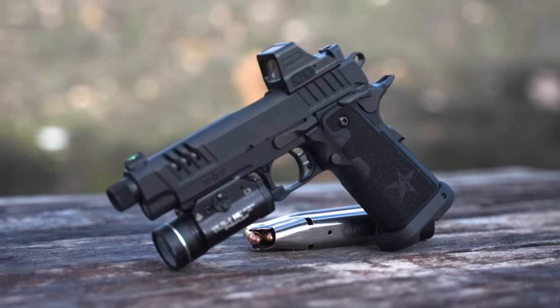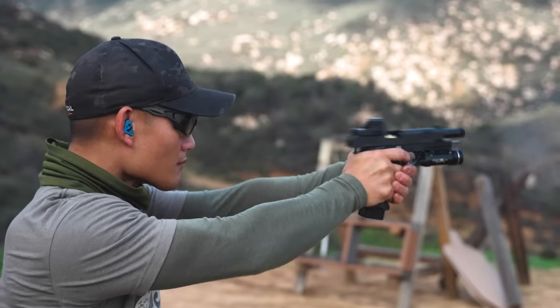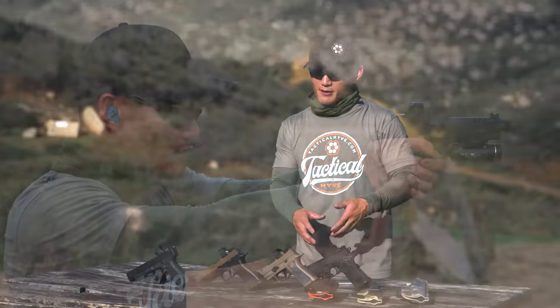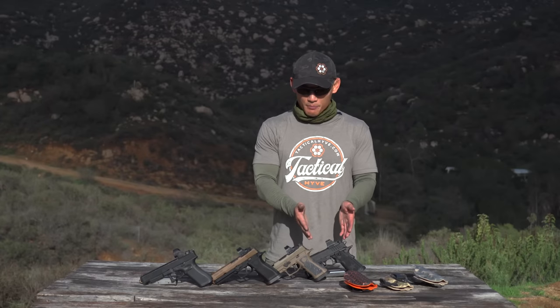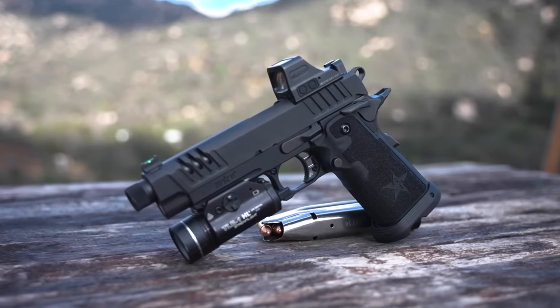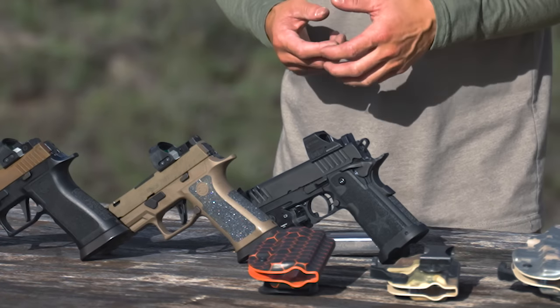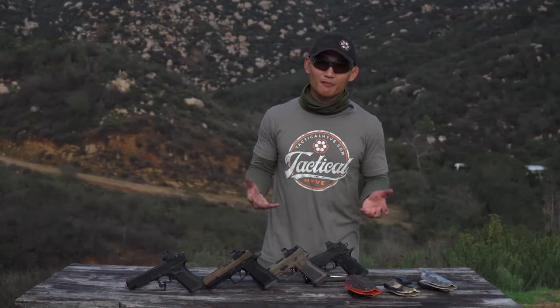What we have here is the Staccato line. If you're familiar with Staccato, they're really making a big push for being a great duty gun — a lot of cops and law enforcement departments are using them. This is the Staccato P, and the base price is about $2,200. You can upgrade it further. It is a 2011 platform, it is heavier, and a lot of race guns are part of that 2011 family, so they're in the same family here.